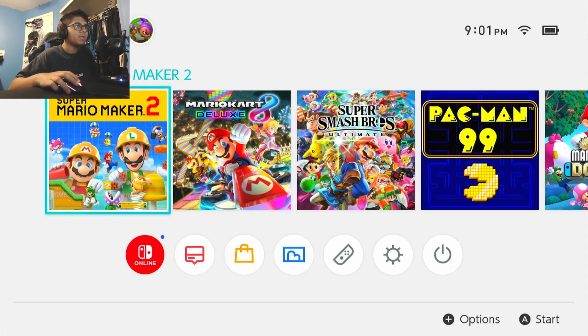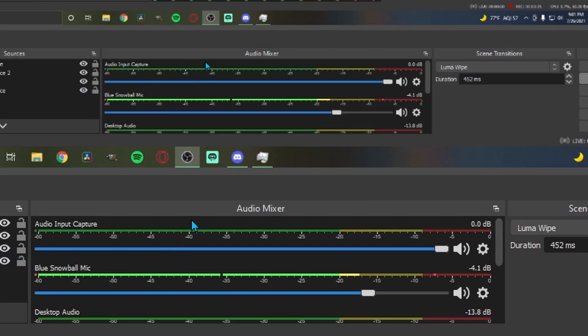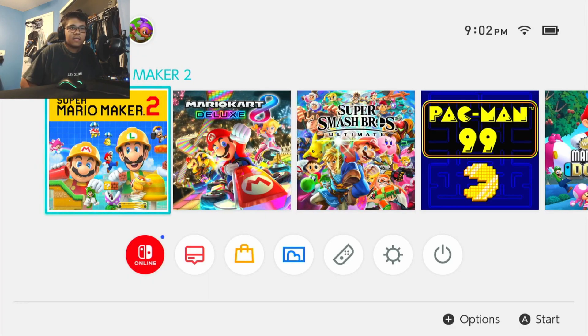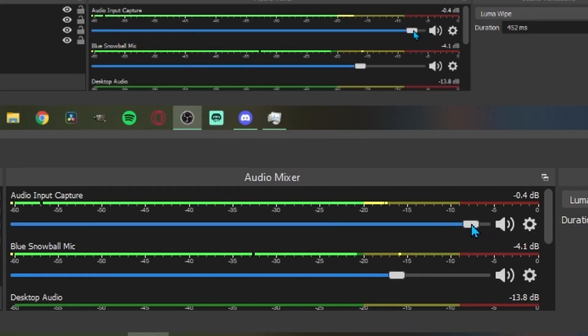At this point you should be able to see your game — as you can see, the game is now showing. Now we just have to figure out the audio, which is quite simple. Add another source and go to 'Audio Input Capture' — you can name this if you want, it doesn't really matter — and set the device to 'Digital Audio Interface,' then hit OK. Now in the audio mixer you'll see 'Audio Input Capture.' You should now have both sound and video. One thing I noticed is it's extremely loud, so just bring the volume down a little bit.